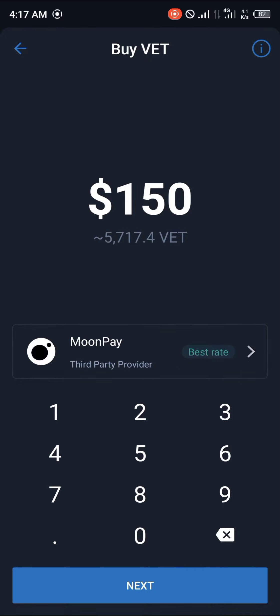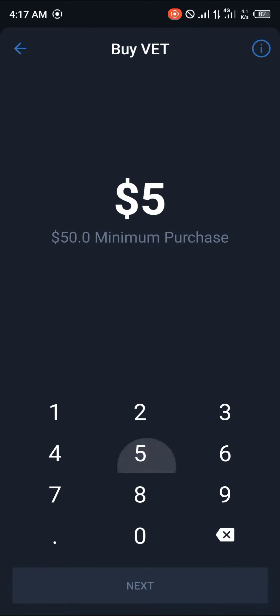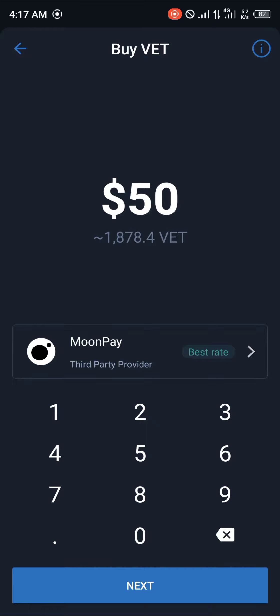The minimum for buying directly on TrustWallet is $50. You're going to be getting about 1,878 VET with MoonPay's best rates. You click on Next, then buy via MoonPay.com.